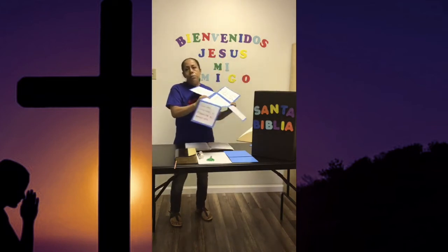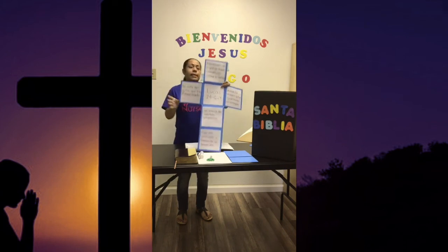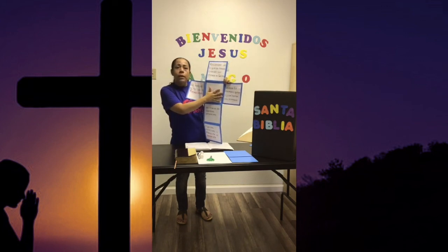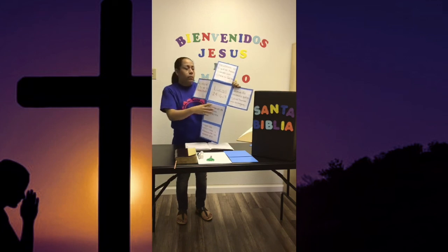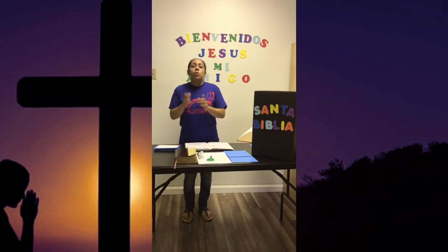Pues sabemos que Jesús resucitó al tercer día y fue un domingo. Y a este domingo le llamamos domingo de resurrección. Amiguitos, también pueden hacer esta manualidad en su casa. Es una cruz. Podemos recordar con esta cruz que Jesús fue muerto aquí, y con la tumba que Jesús resucitó. Pues me despido de ustedes, esperando que hayan tenido un poquito del aprendizaje de la Biblia. Y recuerden que siempre deben de orar. Y recuerden que Jesús es su amigo, que Él siempre está esperando a que ustedes le abran. Me despido con un verso bíblico: 'Dejad a los niños venir a mí y no se los impidas porque de tales es el reino de los cielos.' Dios los bendiga. Bye.